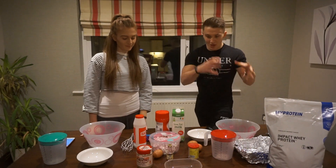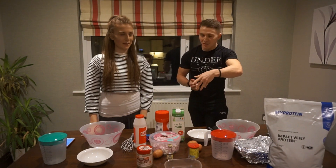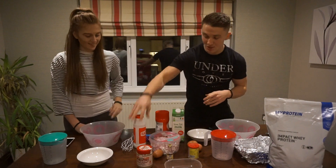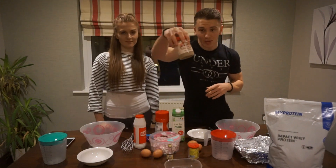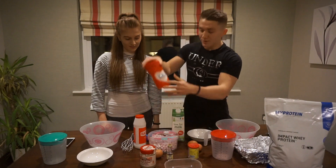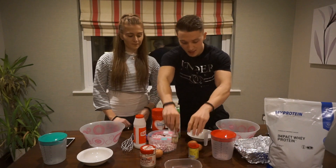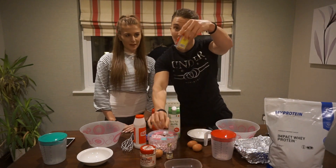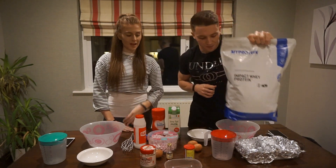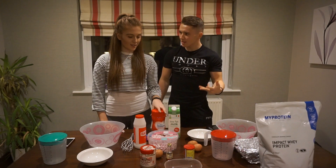We found a recipe online, we're both going to make the same recipe at separate stations and bake it. So we have salt, peanut butter, marshmallows, sweetener, low fat milk, vanilla extract, baking powder, whey protein, and two eggs each.